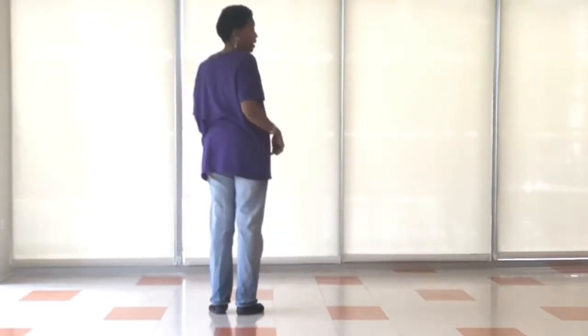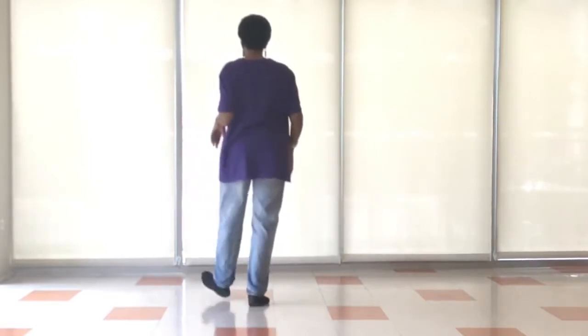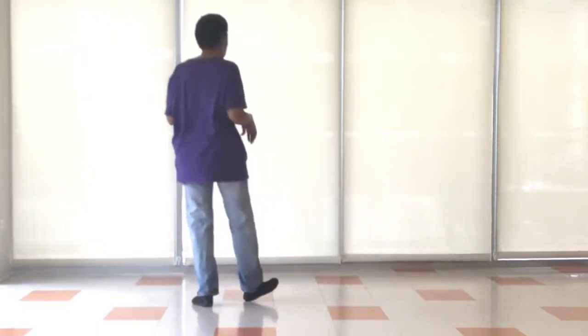We're going to do with the heel, we're going to come up for a count: right, left, right, left. Then we go back: right, left, right.